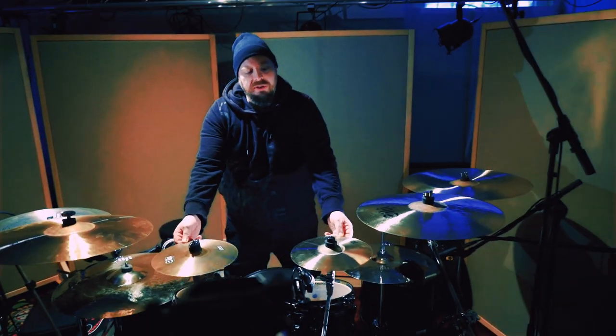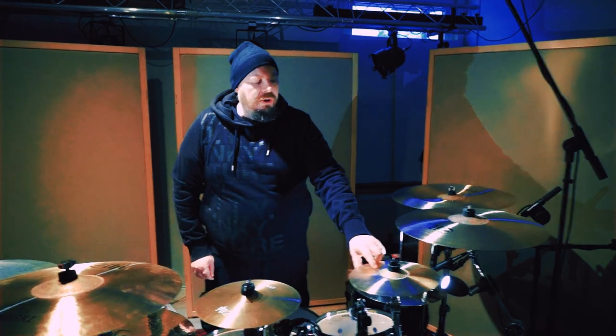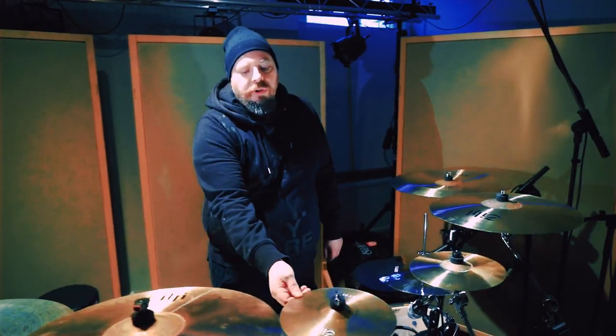So let's do a rundown of the cymbals. Starting off here at the center, I have two 10-inch splashes — one from the Kuske series and one from the CCC series.